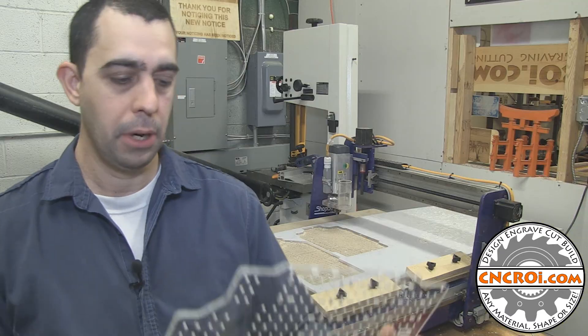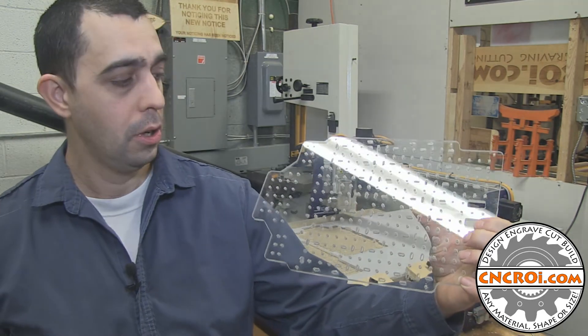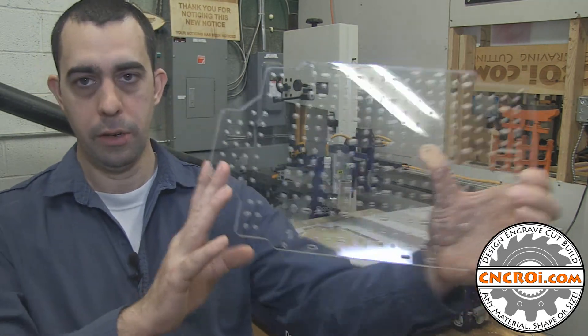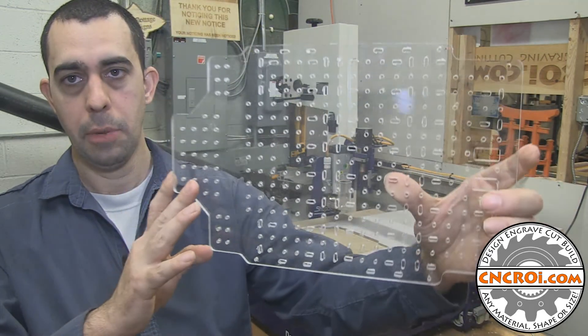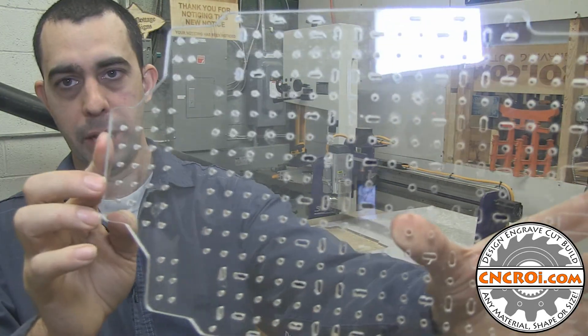Whether you need parts that are laser cut and fiber color changed, or just CNC routered out of — in this case — polycarbonate, contact me at cncroi.com and we'll make it specific to your spec.